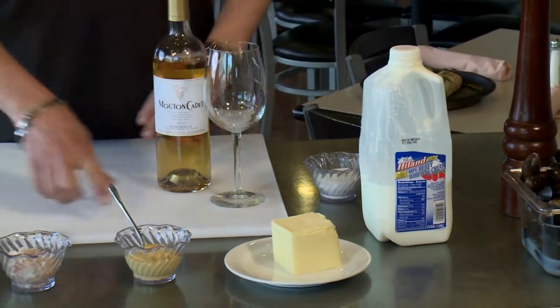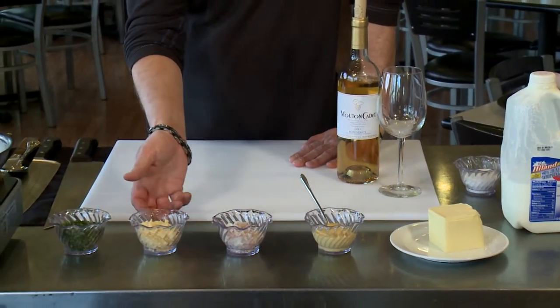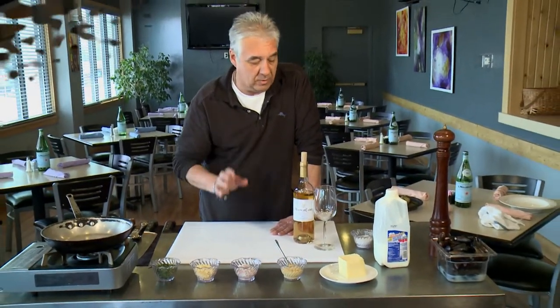We've got some heavy cream, some butter, a little Dijon mustard, shallots chopped fine, garlic, parsley, and some white wine. With some good French bread and a glass of wine, you can't go wrong with this.